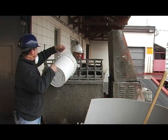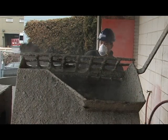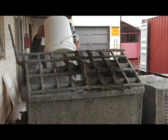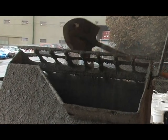First, add 50% to 75% of the water, then add half of the required sand, the cement, and the hydrated lime. Gradually add the remaining sand and water.